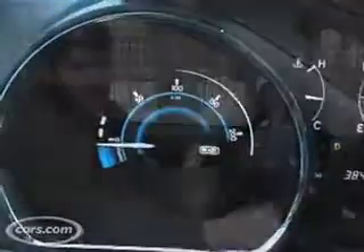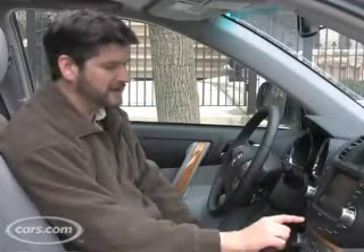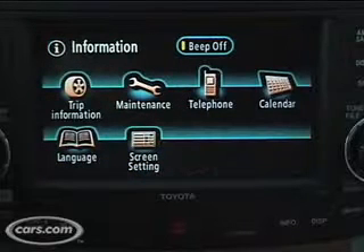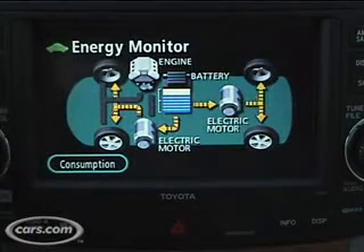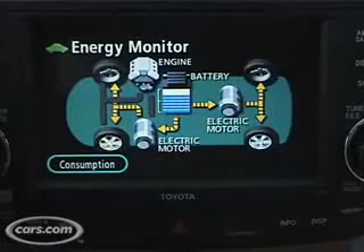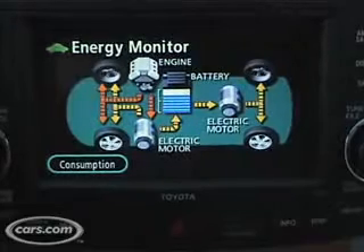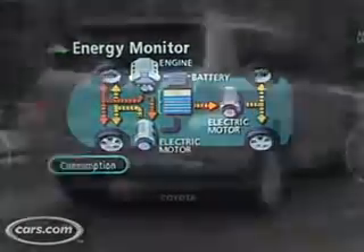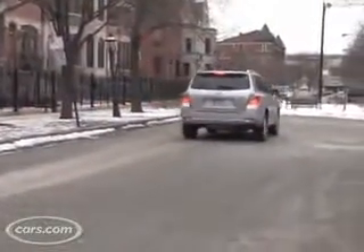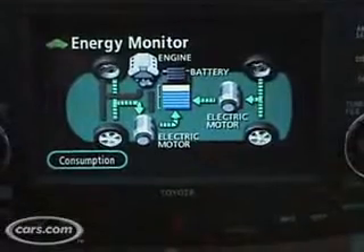There is a navigation system on our unit here. I'll show you how the readout works. This is pretty common among the Toyota and Lexus hybrids. You hit the info button, which gives you the trip information selection, and you get an energy monitor here. What this does is it shows you whether the energy is coming from the battery to the motor to drive the car, whether it's coming from the engine to drive the car or charge the battery, and then when you're braking, if your inertia — your momentum — is used to recharge the battery.